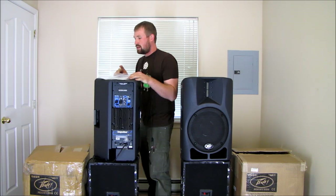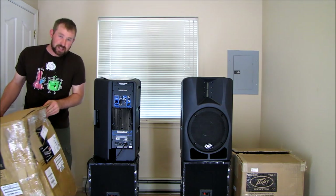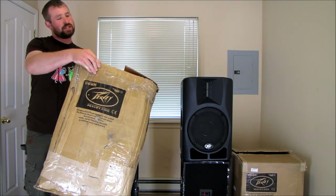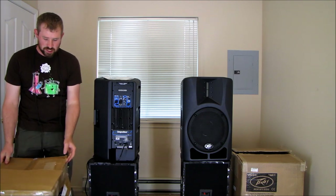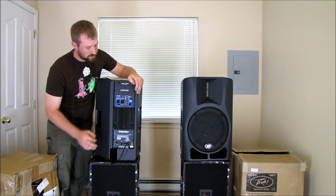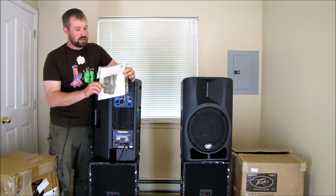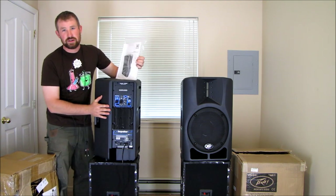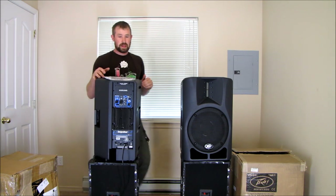I'll start with the scratch and dent unit from American Musical Supply. When I received it, the box was in rough shape — I was hoping the box was the reason for the scratch and dent. It ended up just being a couple scratches on the heat sink. Other than that, it's a perfectly working unit. Inside the box is documentation, a power cord, and the speaker itself. Pretty simple — plug and play system.